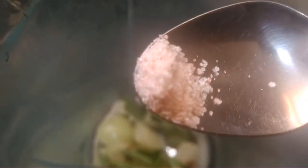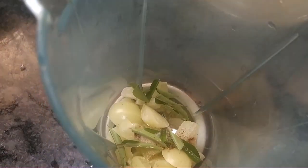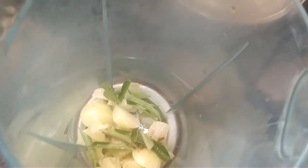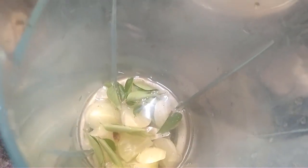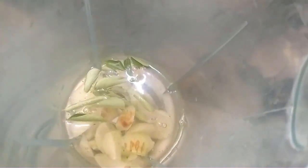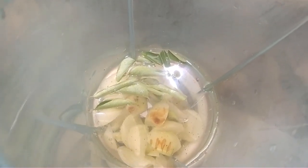Add 1 quarter teaspoon rock salt, add pepper, add 1 half teaspoon. Then add water. Mix it, drain, mix it.